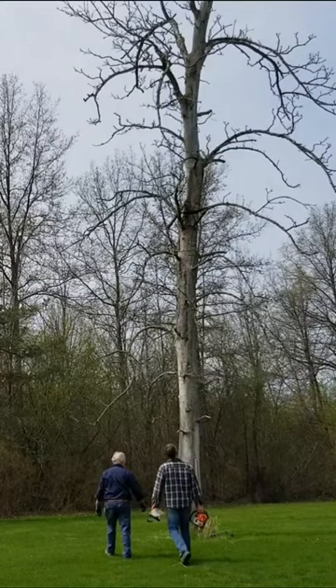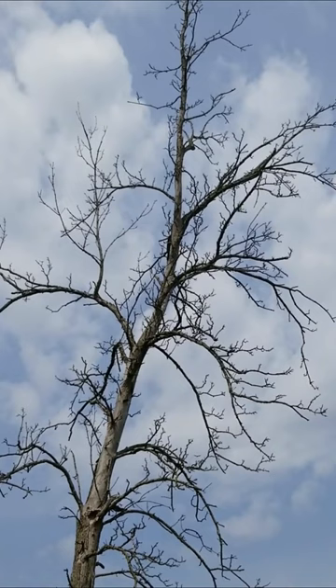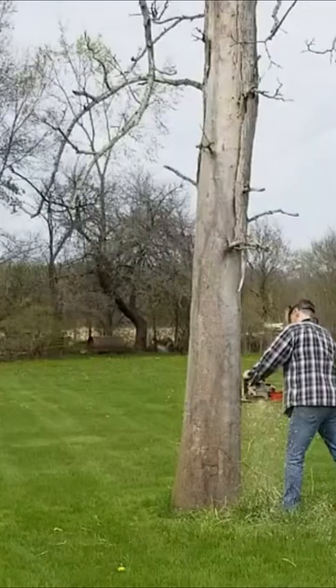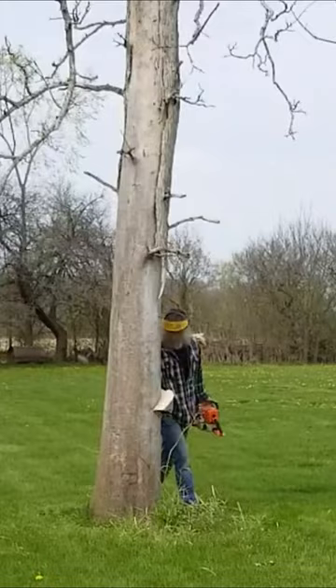How many feet do you think? 50? 60? Oh, it's gotta be. We have a stump that's really solid, it's not going anywhere.